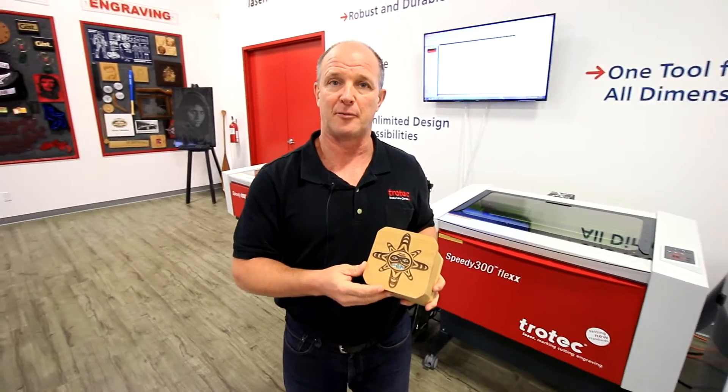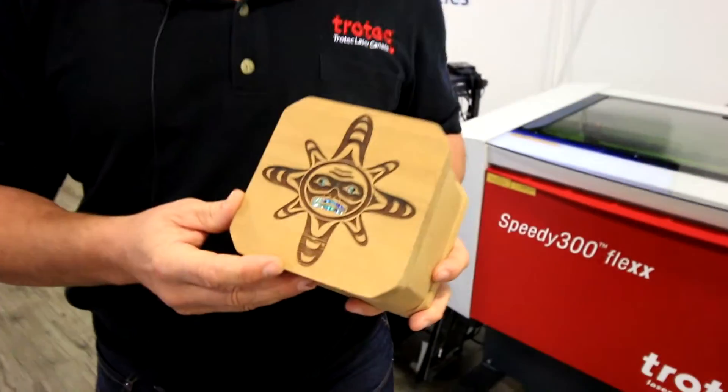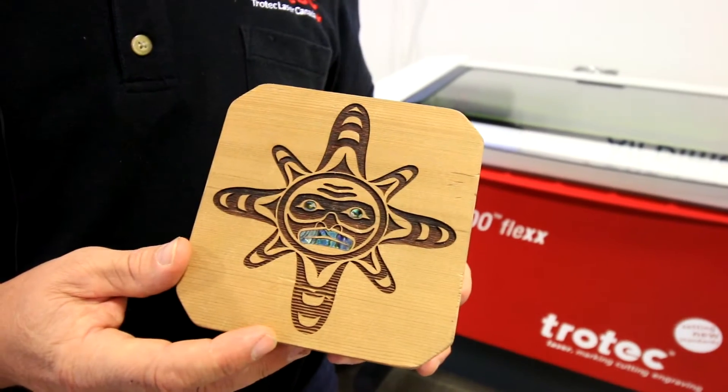Here's another example of a mother of pearl inlay. This is used as a decorative inlay for a box.